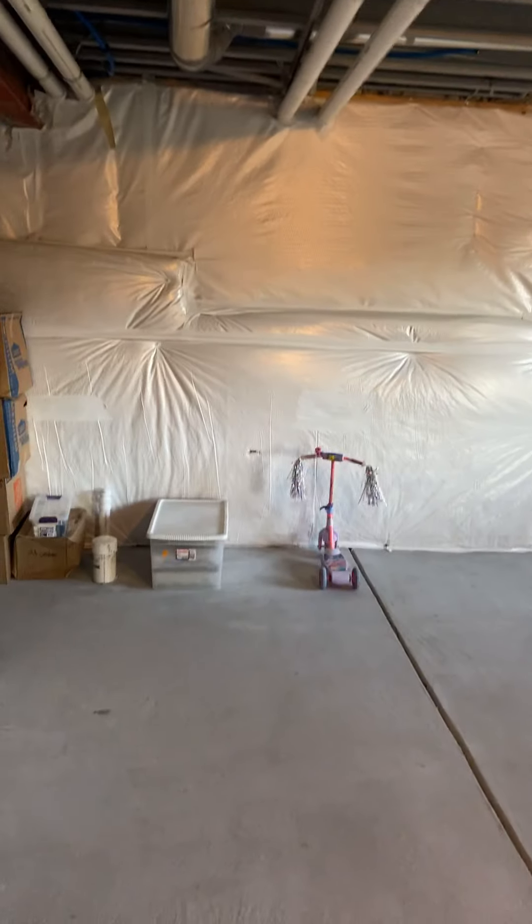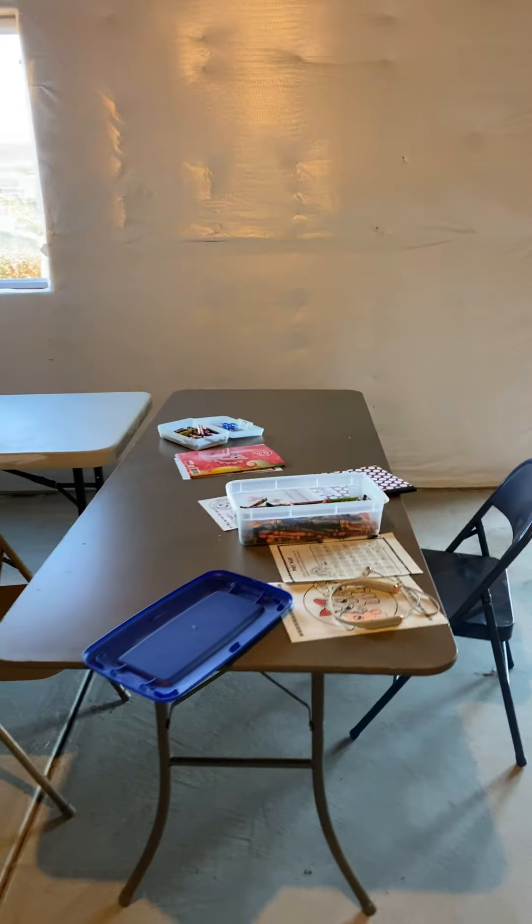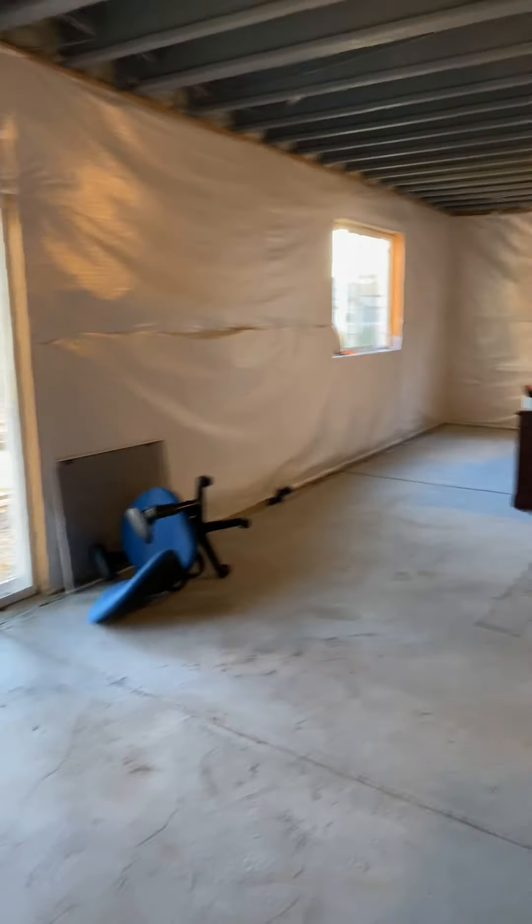We have Emily — we brought her scooter down so she can scooter around the basement, and she has her little coloring station here, which I'll probably move it closer to me.